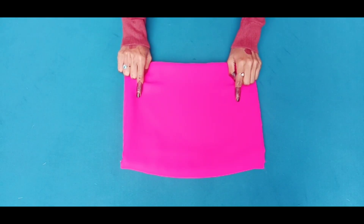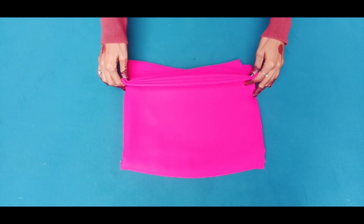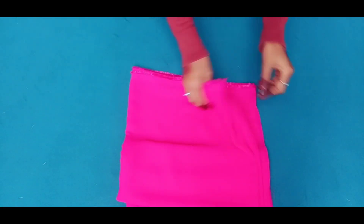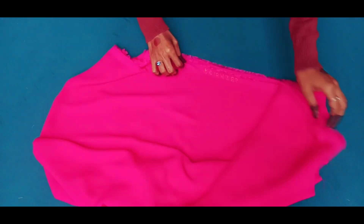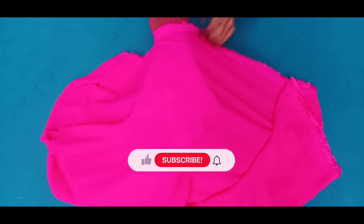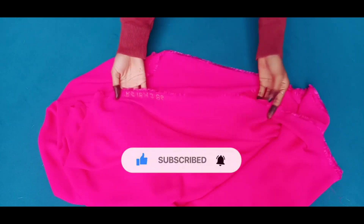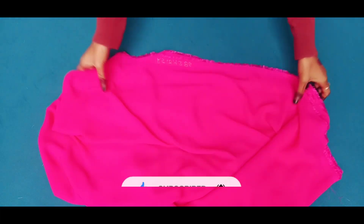Hello friends, welcome to my YouTube family. I am going to share this video with you — Potly Neck Designing, Amarilla Proc Cutting and Stitching. I have a 3-meter joljet fabric, a heavy joljet fabric.